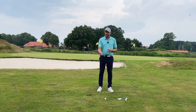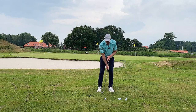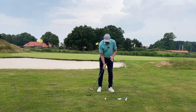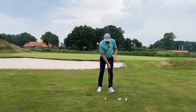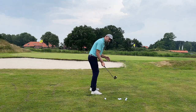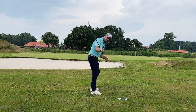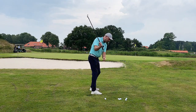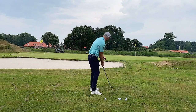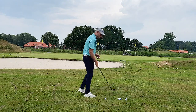Grip the club one-handed with your right hand if you're a right-hander and make your backswing. Turn your shoulders and make sure your club stays on plane. The grip end of the club should point more or less towards the ball.